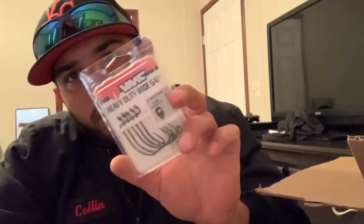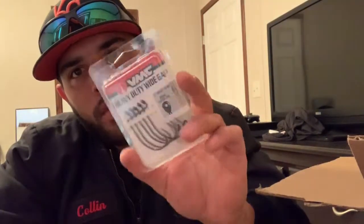We got some hooks — some VMC 4/0 offset point hooks for throwing worms and Texas rigs. Had to restock on some hooks. And we got some chatter baits — the Chatterbait Customs. That's really all I throw on chatter baits. I've got one in black and blue — tried and true — and green pumpkin. You can throw the Rage Menace on the back of a chatter bait or a swim bait as a trailer.